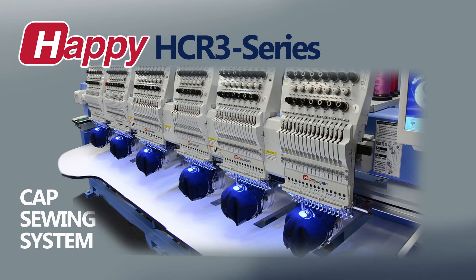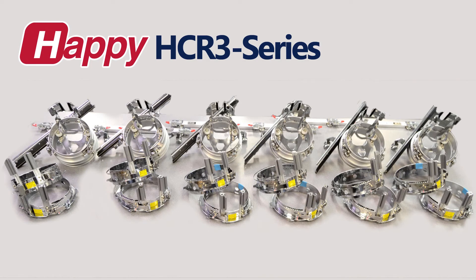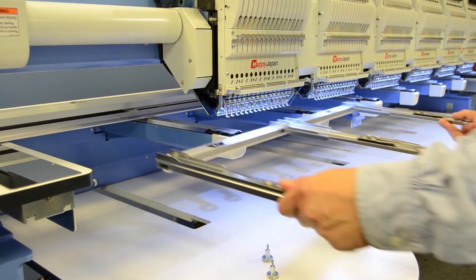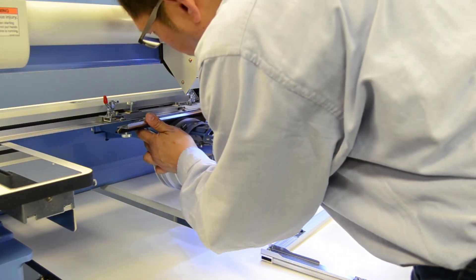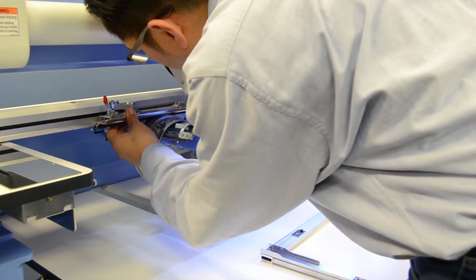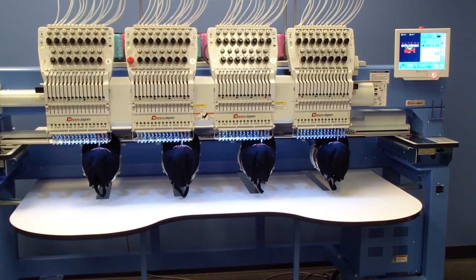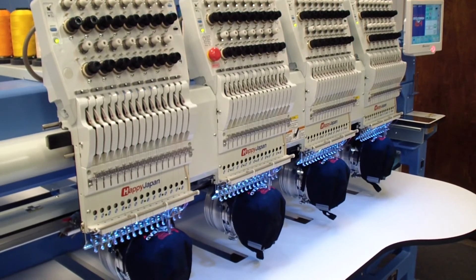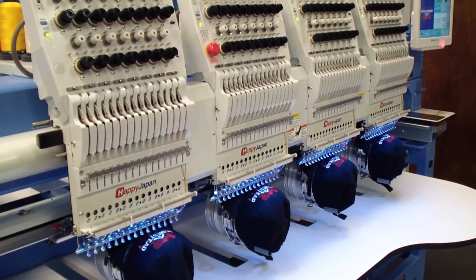Each HDR-3 multi-head machine includes a full cap sewing kit with a complete set of hoops — two for each head — a hooping station, and a tough, easy-to-swap driver system that will have your machine producing high-quality embroidery on just about any type of finished ball cap. The HDR-3 cap system allows for a generous sewing field of over 3 inches high by 14 inches wide, allowing for true sewing on the front and sides at the same time.